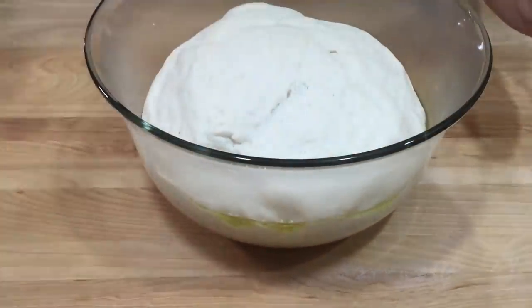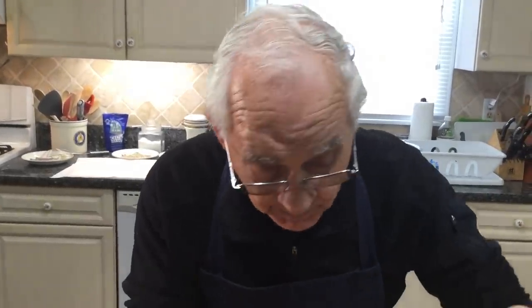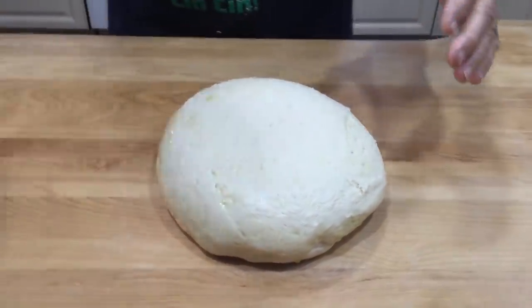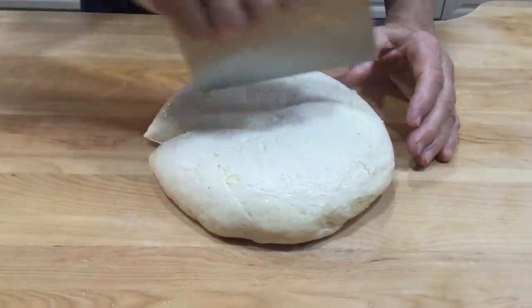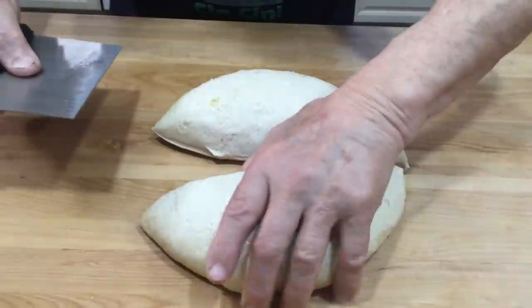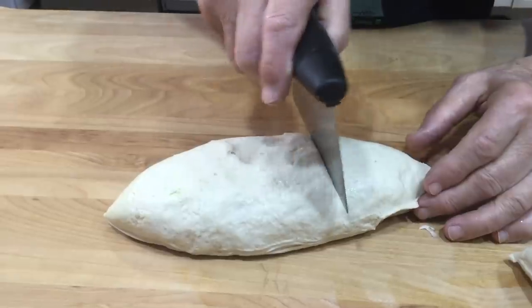After one hour, my dough is doubled — it looks beautiful! Now I put it right on the board and we've got enough for six bagels. I do like this, split it in half, then cut each half into three pieces — so six bagels total.